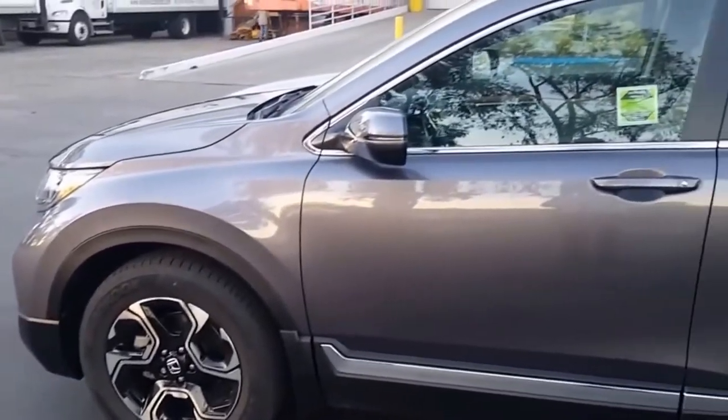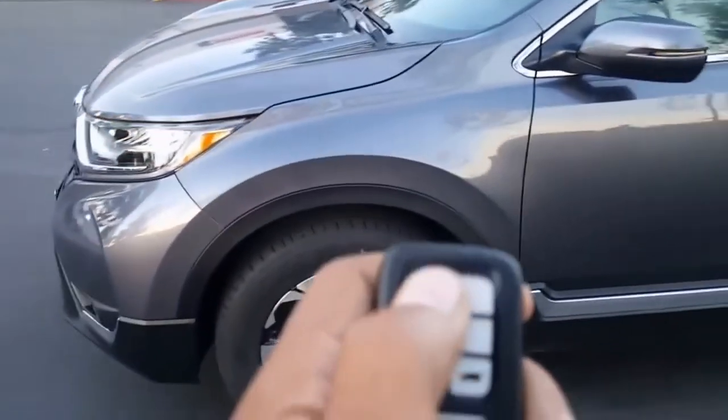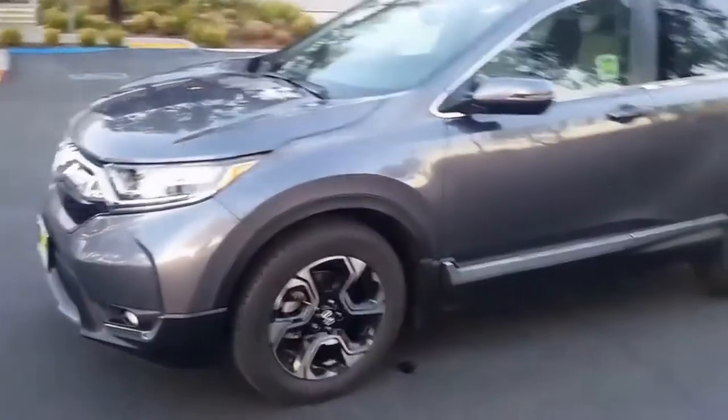This is a 2017 Touring. On this car you're going to have a smart entry system with push button start and remote engine start. This is what the key will look like — you have your lock, unlock, and start button on the bottom left. To use the smart entry system, you'll see these ridges right here. To lock the car, put your hand on it — it'll lock. To unlock, put your hand behind it — it'll unlock. To use remote engine start, hit the lock button twice until you hear the beep, then hold down the bottom left button. And there you go — it'll start up for you.